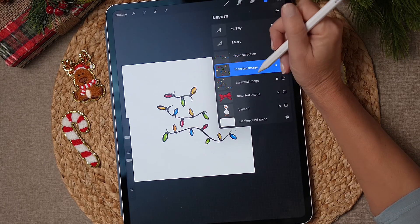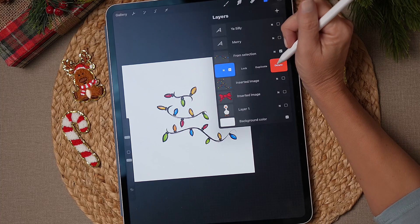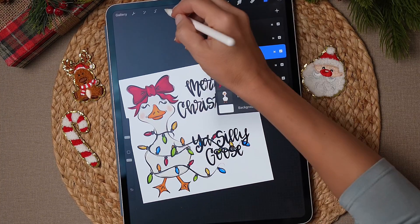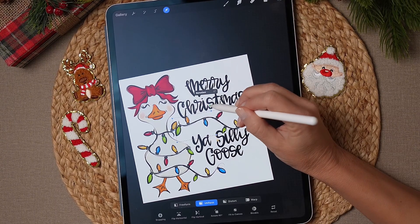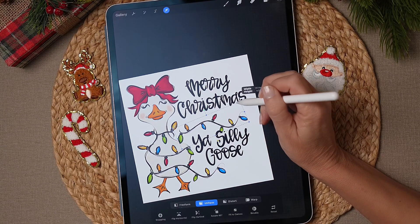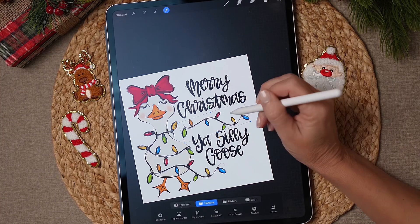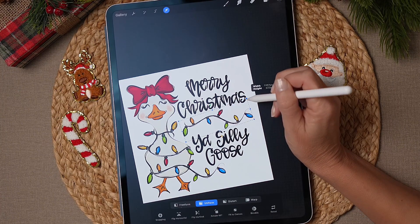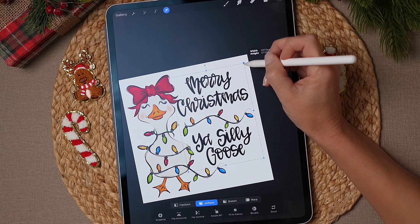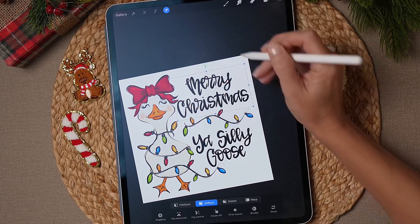Now in the layers panel you can see the bottom line is separated from the rest. Tap the layer that has the two unwanted sections, swipe left, and hit Delete. Now I'm just left with the one piece I want. All layers turned back on, which is fine. I'll move this piece up, use the green rotation handle to rotate it just a little bit, and make it just a little smaller.